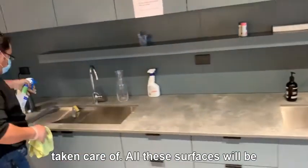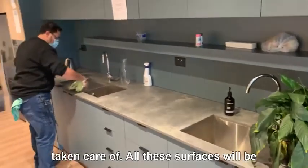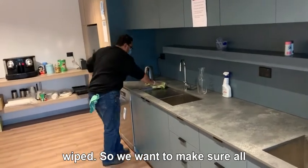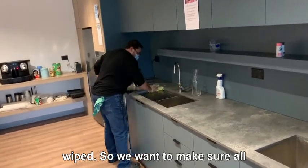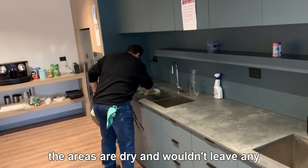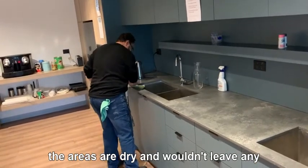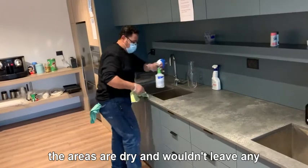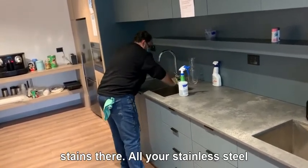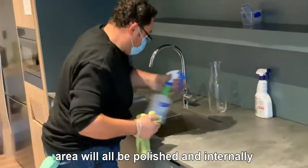Then all the benchtop will be taken care of, your sink will be taken care of and polished, and all the surfaces will be wiped. We want to make sure all the areas are dry and won't leave any stains.